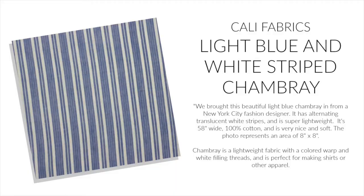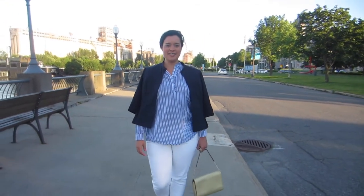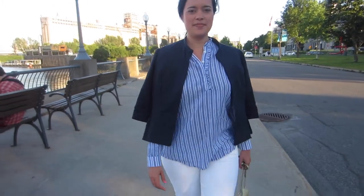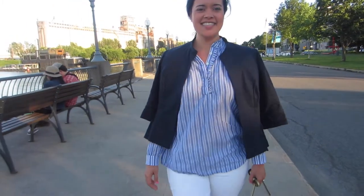Then I was on Cali Fabrics' site and what do you know — a variant stripe shirting. Even better, it's a lightweight chambray making it perfect for the South Carolina heat and humidity. The fabric itself is really nice with a slightly crisp hand. Sewing with it was as easy as any cotton.